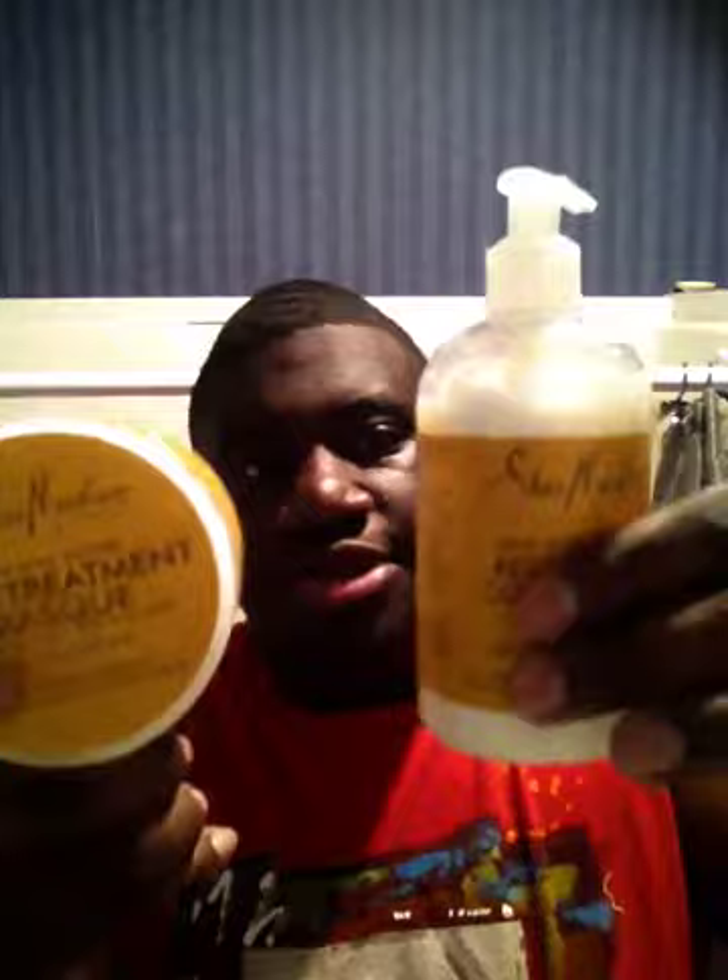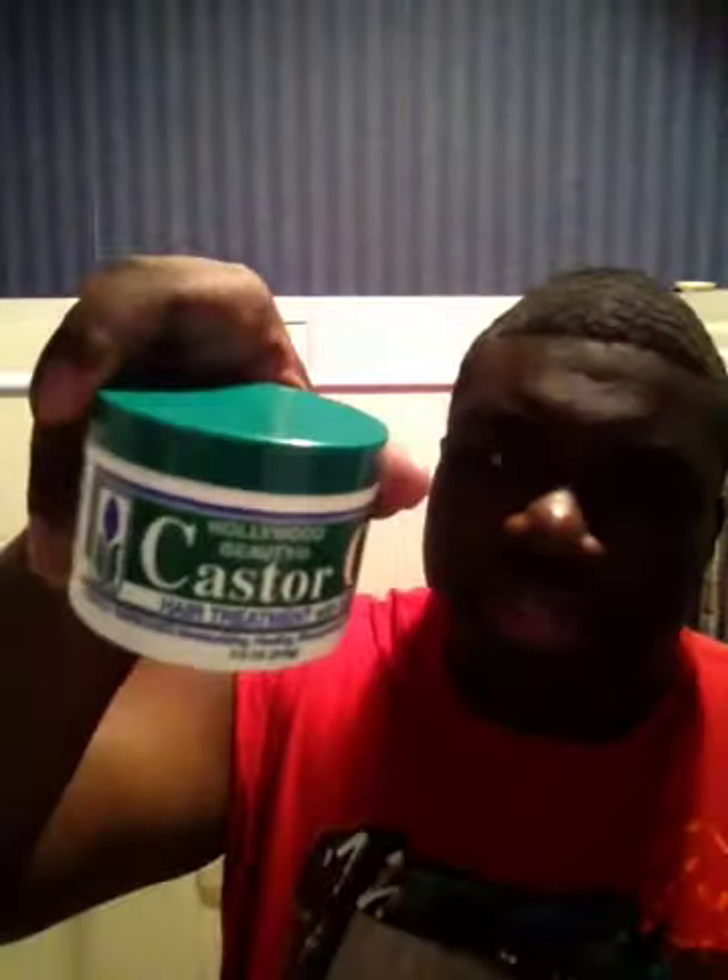Like I said, just a restorative conditioner. And if you need more, this is what I'll also be using — the deep treatment mask. These two together are real good products. I got the curl enhancing smoother, but I'm not going to really be using this too often. I'll be using these two at night, and when I wake up in the mornings, I'll be using the castor oil for shine.